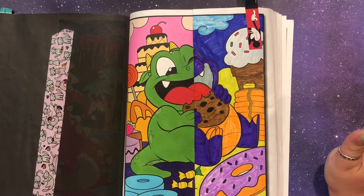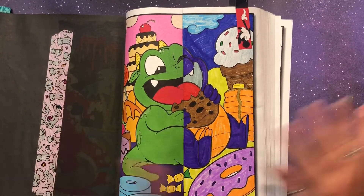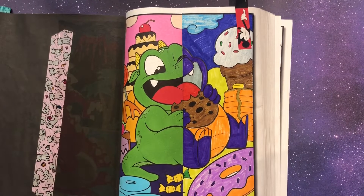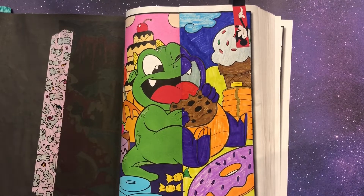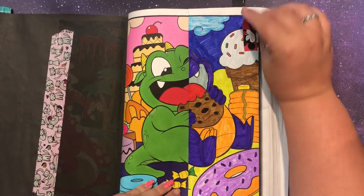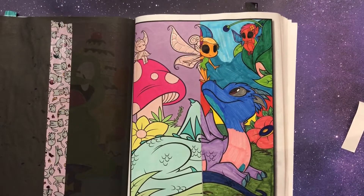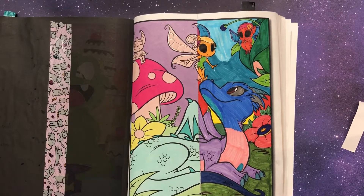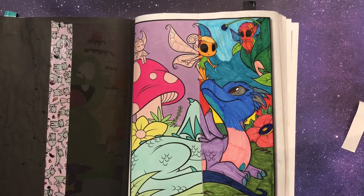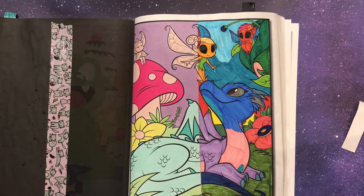We always used washi tape to tape the halves together, then we'd reveal it so we wouldn't see what the other person was doing while coloring — it was always fun to see if we would match. Those browns and reds are pretty spot-on, but we did not match very often. This was our last page, and it's like my favorite color combo ever — I just want to do that in all my pages now.